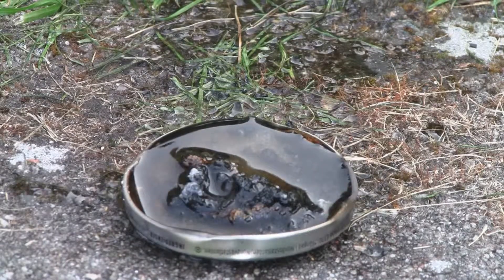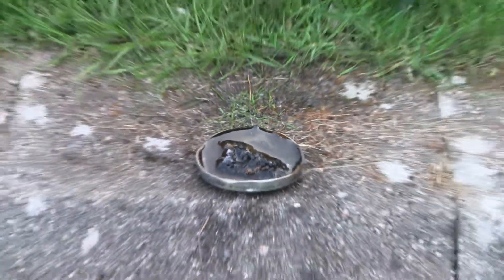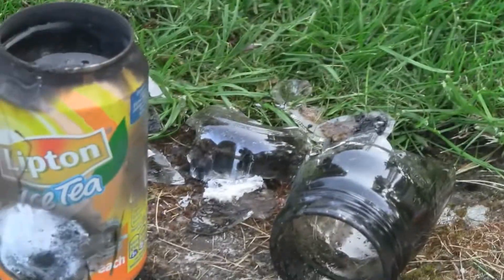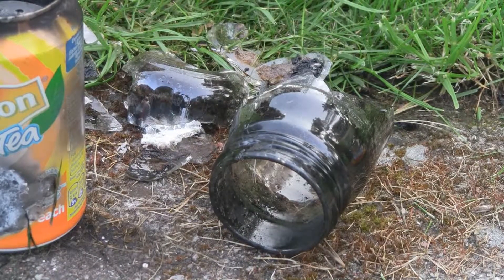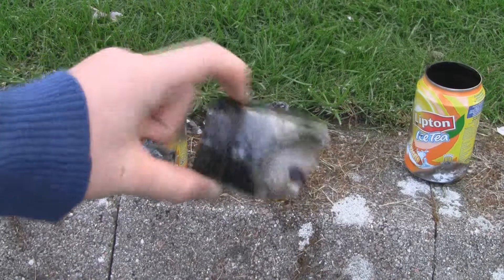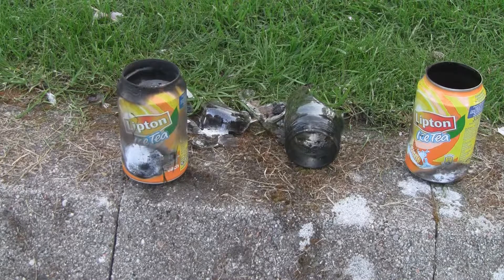A reminder: I wouldn't recommend using glass for this. I've done four tries now, and the first one was in a glass kind of bottle, and it's not a good idea at all — it broke. So it doesn't look that nice anymore, and the other glass pieces were laid here. I wouldn't recommend doing it with glass. It was kind of idiotic.